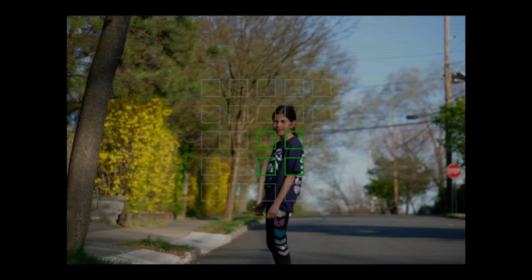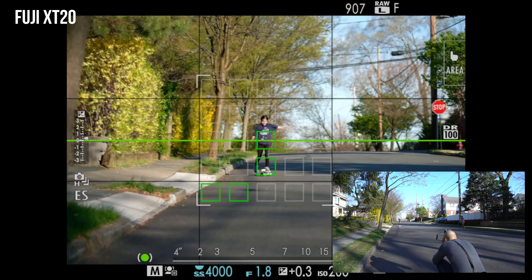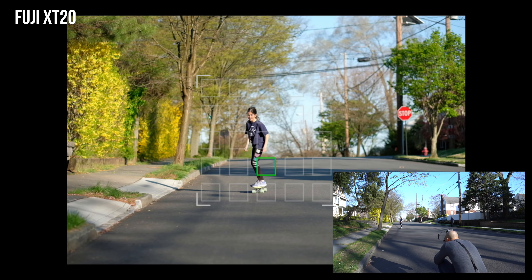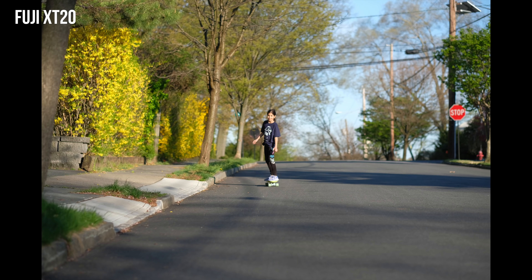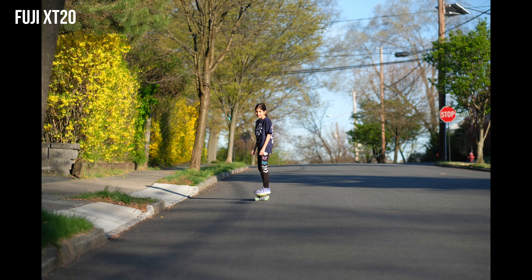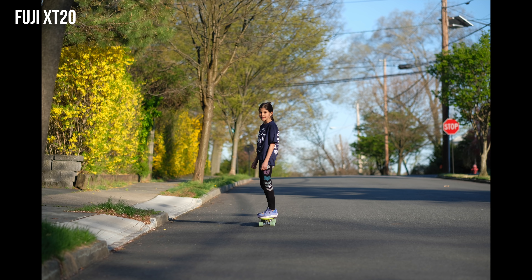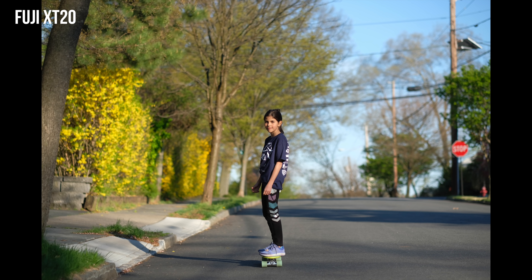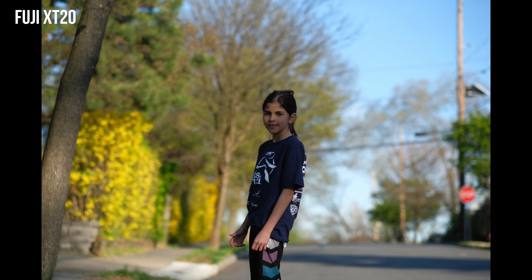I just noticed the Fuji X-T20 is on face detection as well. It picked up her face kind of at the end there, but it did a nice job picking up. We reached the buffer, so it seemed like the face detection was struggling. Electronic shutter, Fuji X-T20.